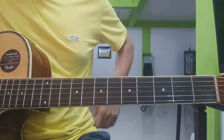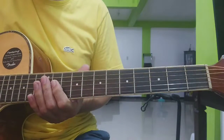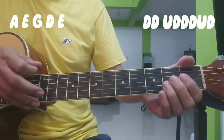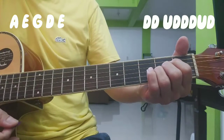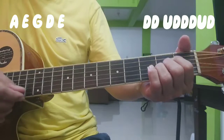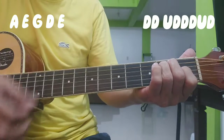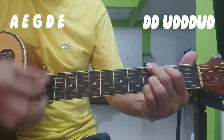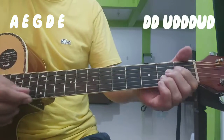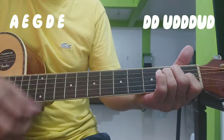Ito pala intro natin ay ang first din nating chords. So mas maganda kung dalawang gitara — isang nag-i-intro, tapos isang nag-chords. So maganda tayo sa chords. Ang chords natin ay ganun din: A, E, G, D. Strumming pattern natin ay down, down, up, down, down, down, up, down.